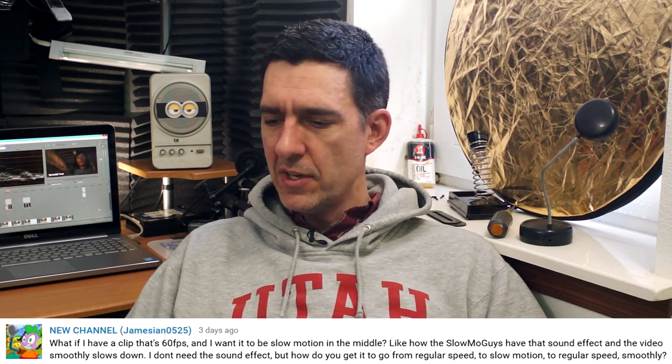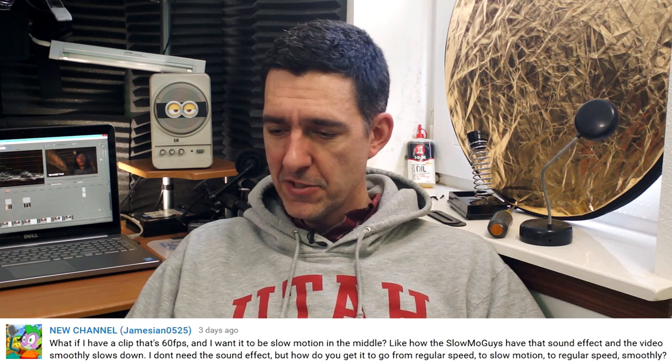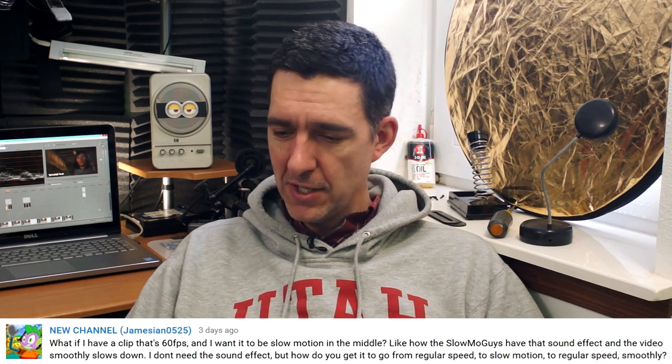Finally, we have New Channel who says: What if I have a clip that's 60 frames per second and I want it to be slow motion in the middle — like how the Slow Mo Guys have it smoothly slow down? How do you get it to go from regular speed to slow motion to regular speed smoothly? This trick is pretty easy. Shoot everything at 60 frames per second, even the stuff you want at normal speed. Import all the footage into a timeline set for 24 frames per second — everything will play in slow motion. Then cut your clips into the sections you want normal versus slow motion. Speed up the clips you want at normal speed until they appear normal, and leave the slow motion clips alone. When you put them together, the clip will appear normal, then hit the slow motion clip and go slow, then return to normal — and that's the show for today.